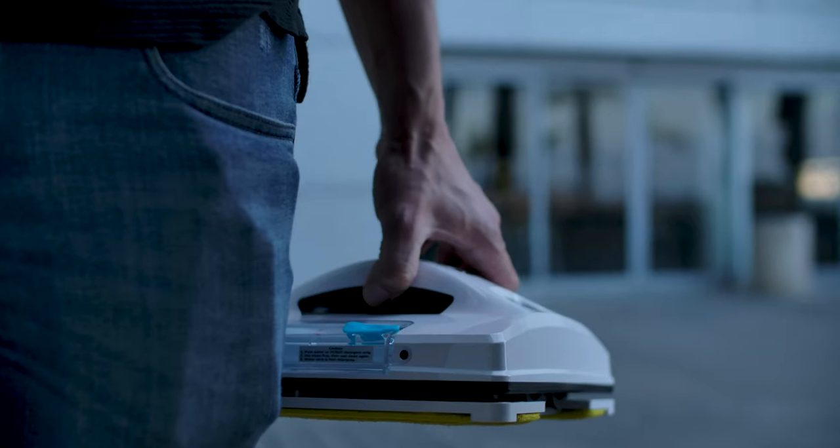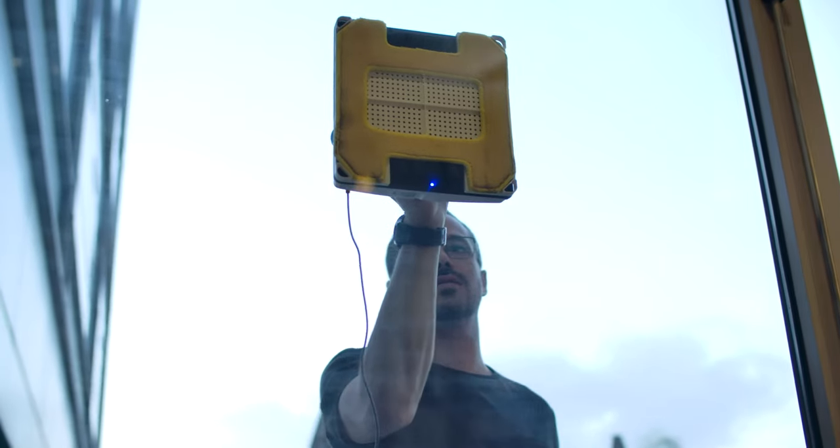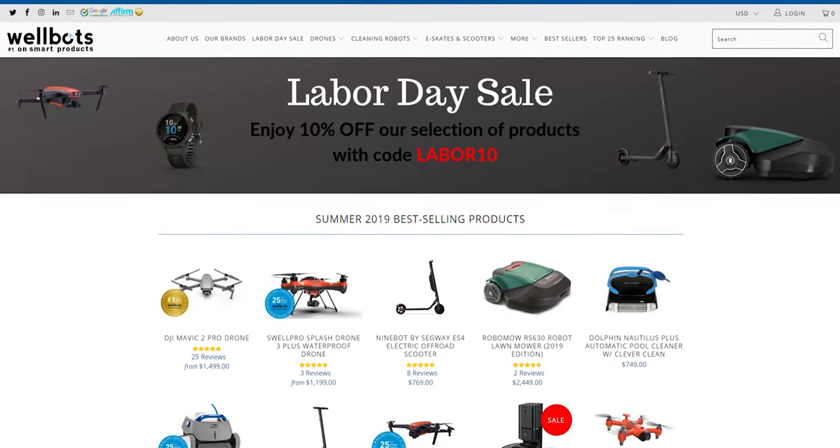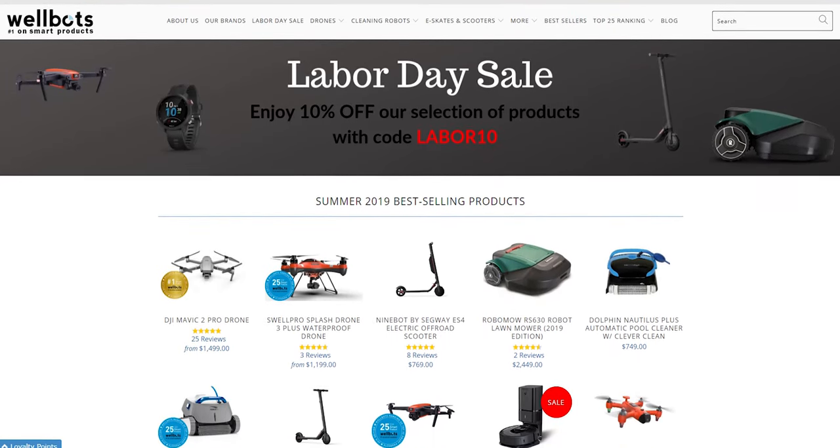Hi guys, Johnny Kaplan here again with another Gadgetflow unboxing video in partnership with Acori Group, one of the leading crowdfunding agencies. Today's unboxing segment is sponsored by Wellbots, one of the biggest smart home retailers in the US.